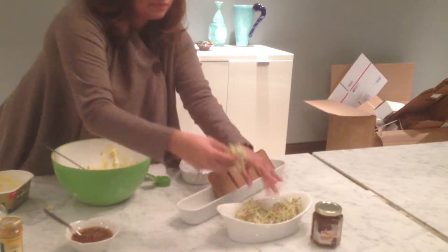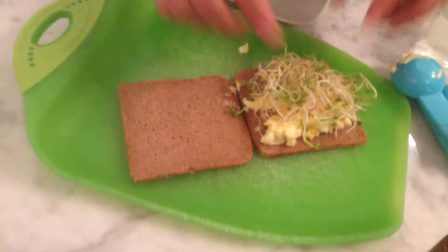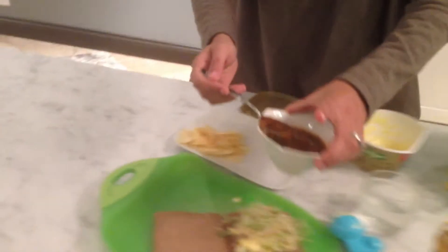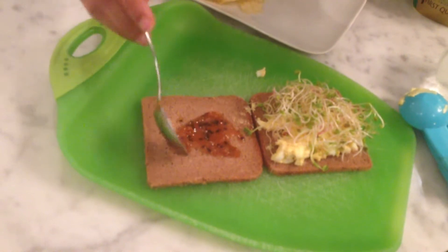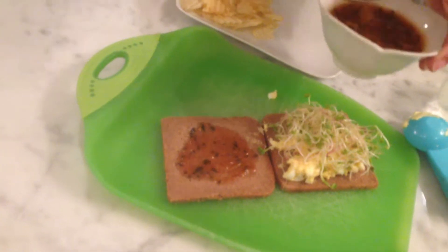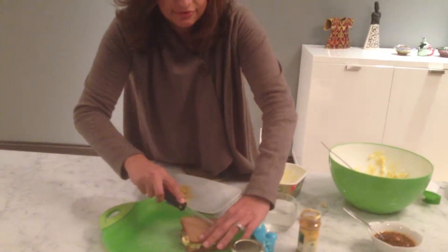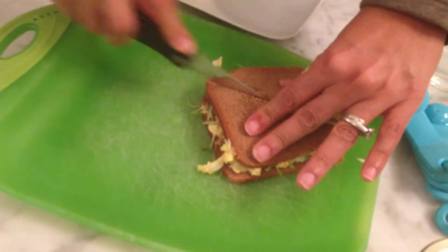Pumpernickel bread also comes in a bigger size, but I like this size. Then you take your sprouts — today I found spice sprouts instead of regular sprouts, so I just put that on there. Then you take your legacy chutney and pour a little bit on the side. The black seeds in the chutney are called onion seeds and they give it a little bit of flavor. Some people have to get used to it — some things you will like, some things you won't. You just put the sandwich together, take a nice knife, and cut it in half.